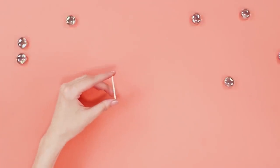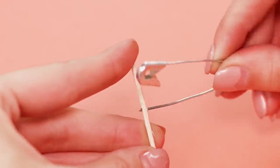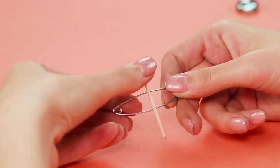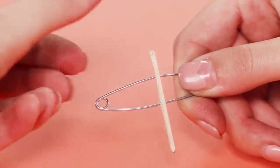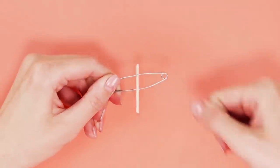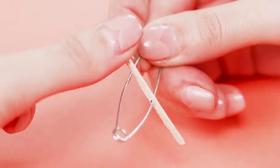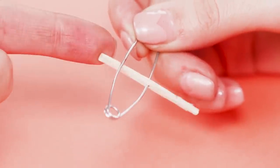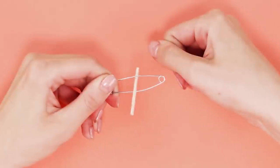For the next trick, you need a match and a safety pin. Pierce the match with the pin and snap the structure. With a light movement of the fingers, the match passes through the pin. The secret is to create tension by pressing the match into the pin. Sharply let go of the match — it springs out and makes a turn around its axis. The match is spinning so fast that no one will notice anything.